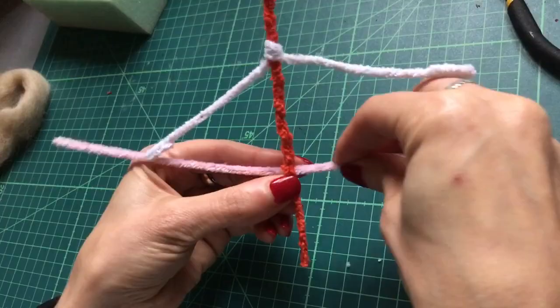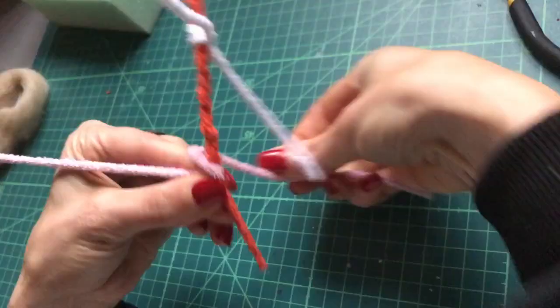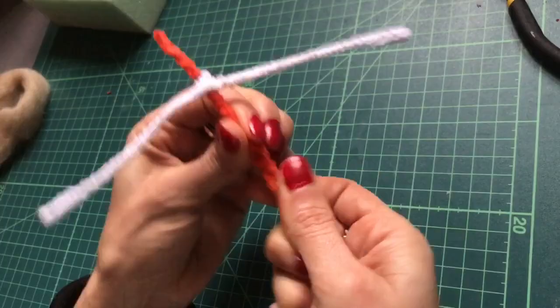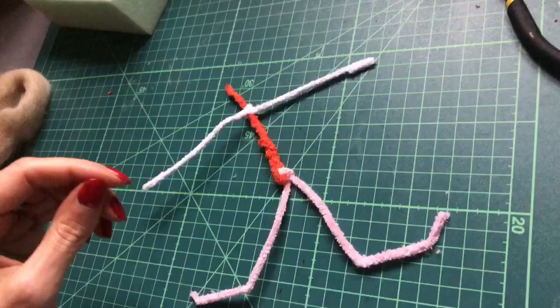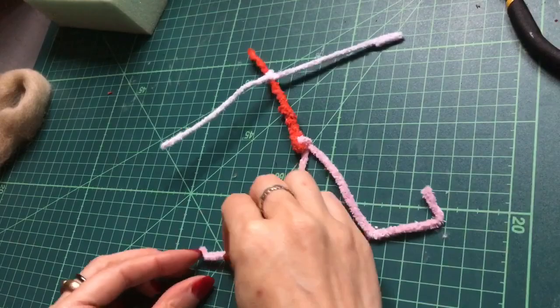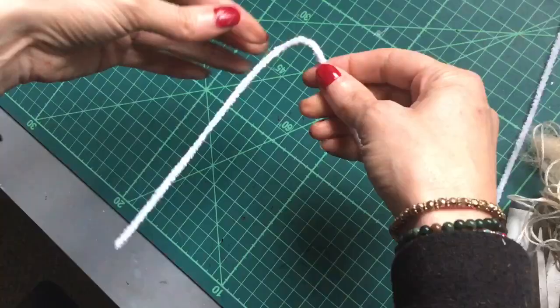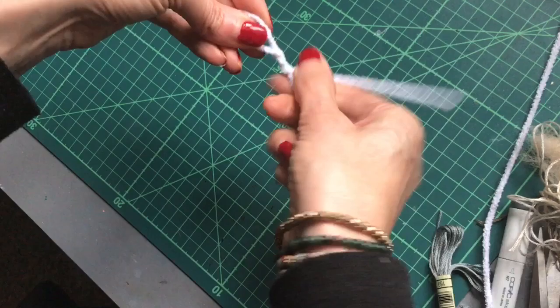So now we just attach the legs. And these excess bits here from the body we can just wrap those back up and around, just to keep them out the way. And measure the feet and bend those over. Quick tip: if you're going to make smaller dolls, you only really need two pipe cleaners. You can make the body and legs from one section and then the arms from the other.